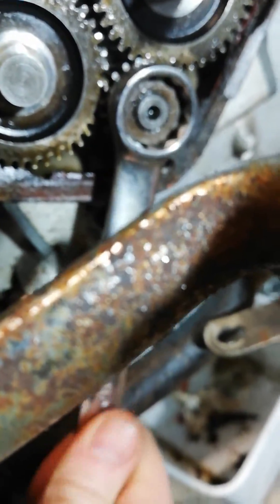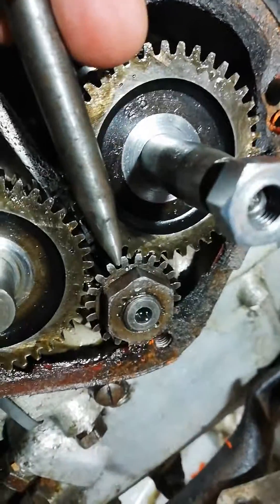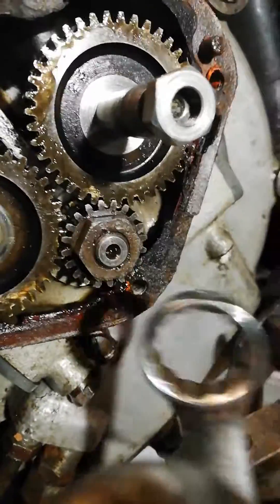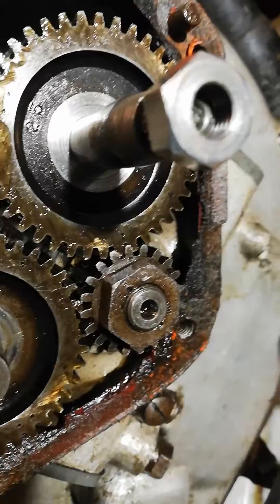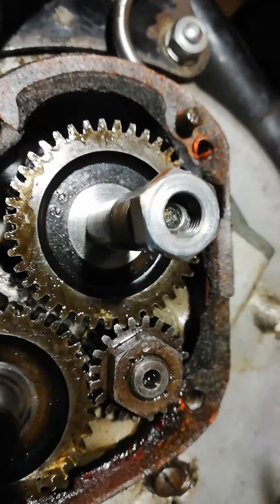You then take your trusty 18mm and wind it on until the same dot lines up. You've got that dot. They didn't have tip-backs in the 50s. So you take that and you point it at the shaft — the shaft for the exhaust timing gear. And you can see there that that's pointing to the one dot there.